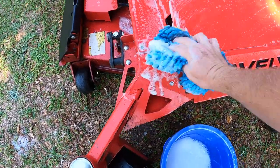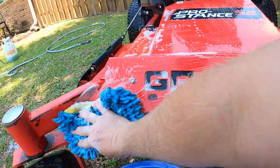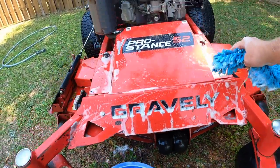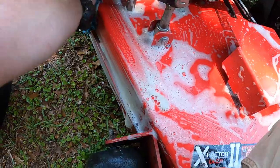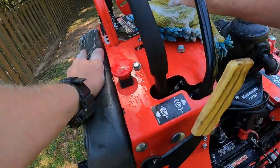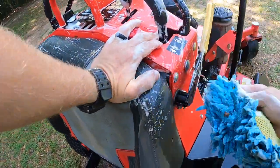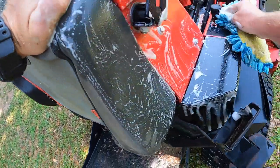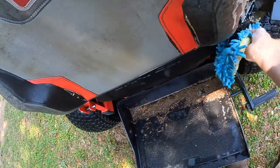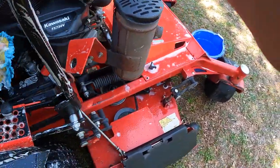Now you might be asking yourself, Jonathan, why in the world do you wash your mowers if it's just gonna get filthy again? Man, you just feel better when your equipment's clean. In all seriousness, not only do I feel better when the equipment is clean, it's just good to put eyes on your equipment — you'll end up seeing things before they become a problem. These machines are not cheap, and if you want to get some money back out of it when it comes time to sell, why not go ahead and just take care of the thing?